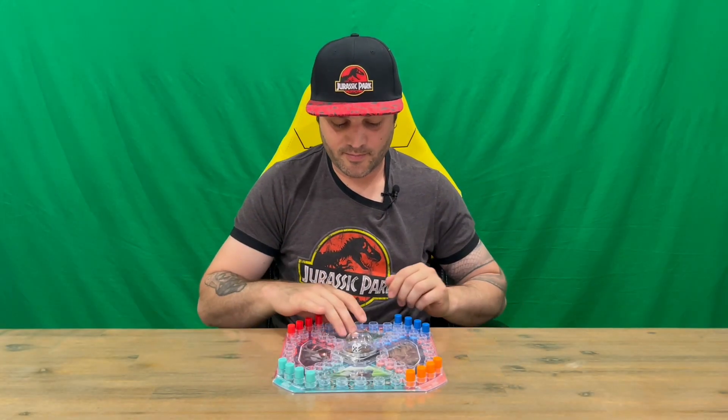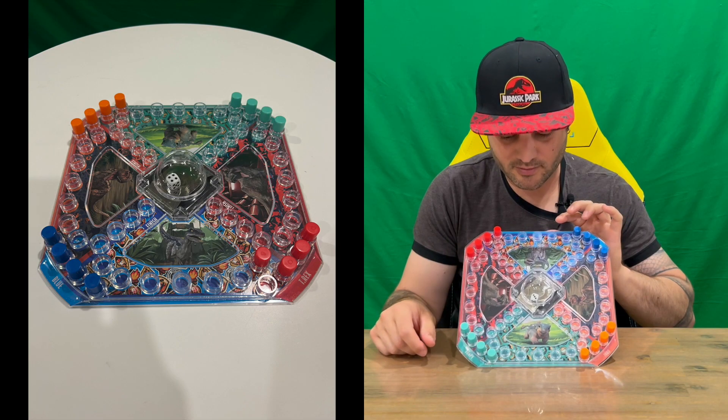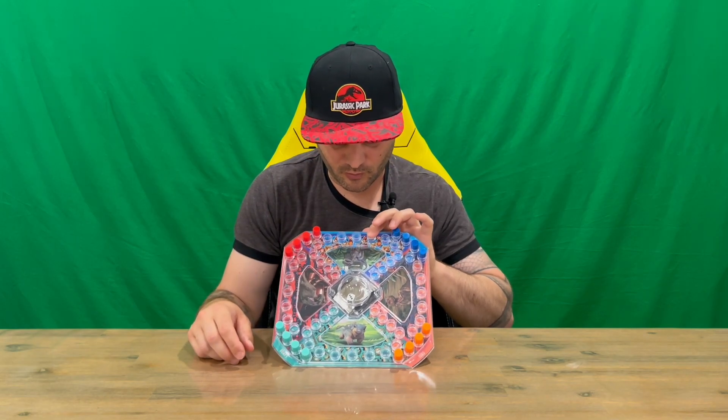Welcome back guys — I've got it all set up. That's what it's going to look like if you're playing with four people. You can play two to four players, so you'll have it set up with either two zones, three zones, or four like I've got now.